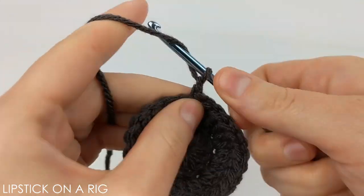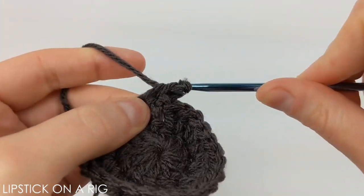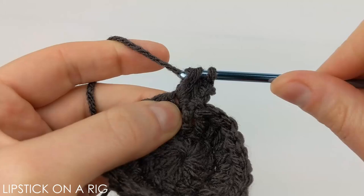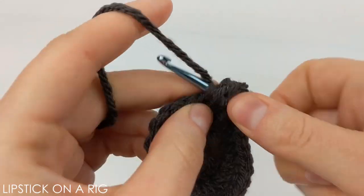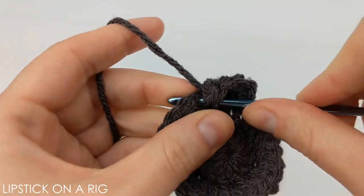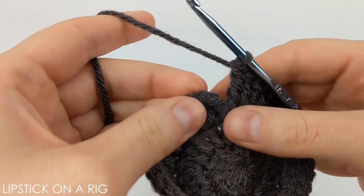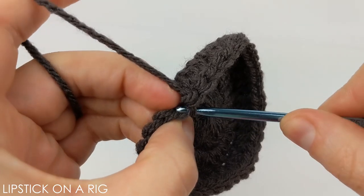Then you're just going to want to chain two again. From here you're going to want to place two double crochets in the next stitch, and then one double crochet in the next stitch. You're just going to want to repeat that, alternating between one and two double crochets for the rest of your row. When you get to the end of your row you should have 36 double crochets, and all we're going to do is place a slip stitch in the top of that chain two stitch.